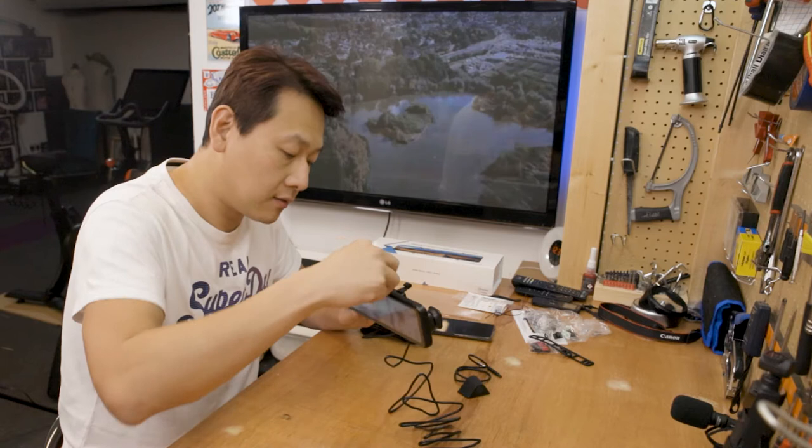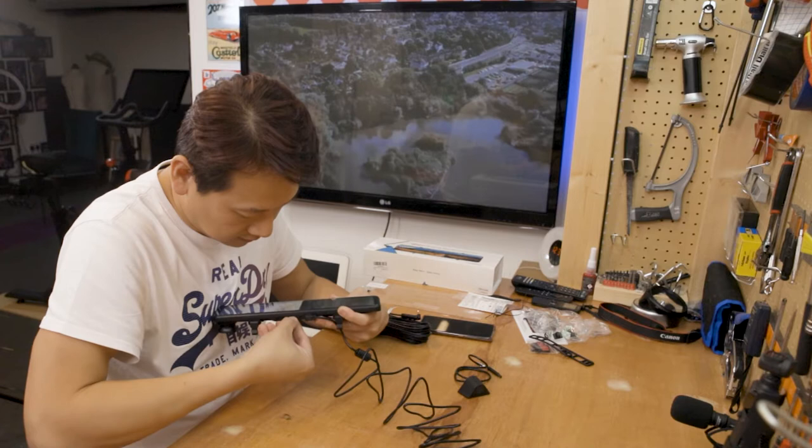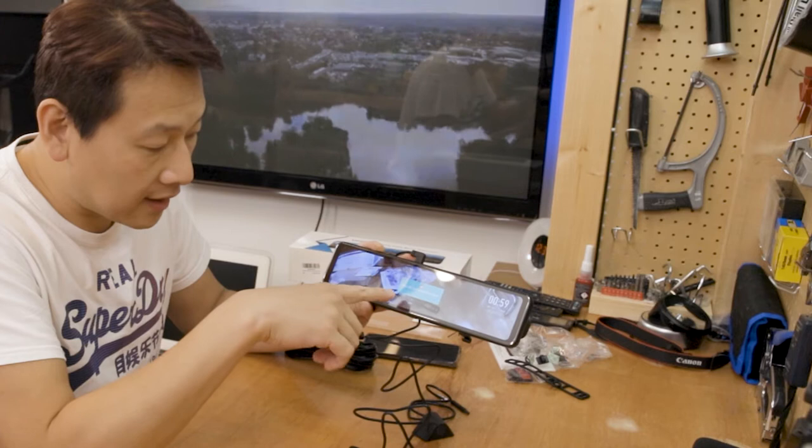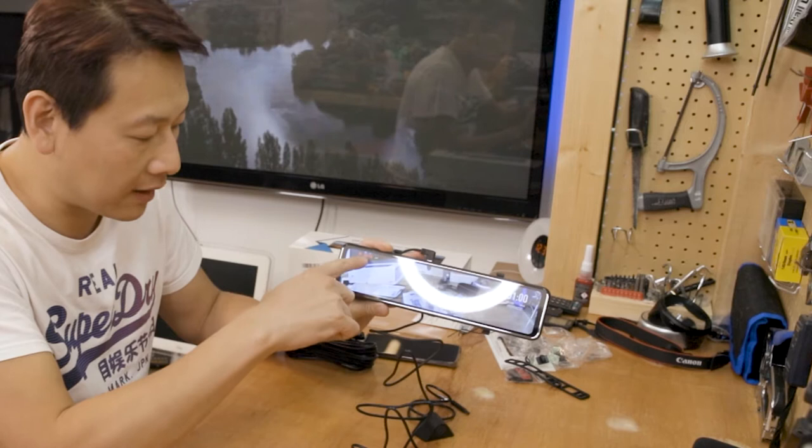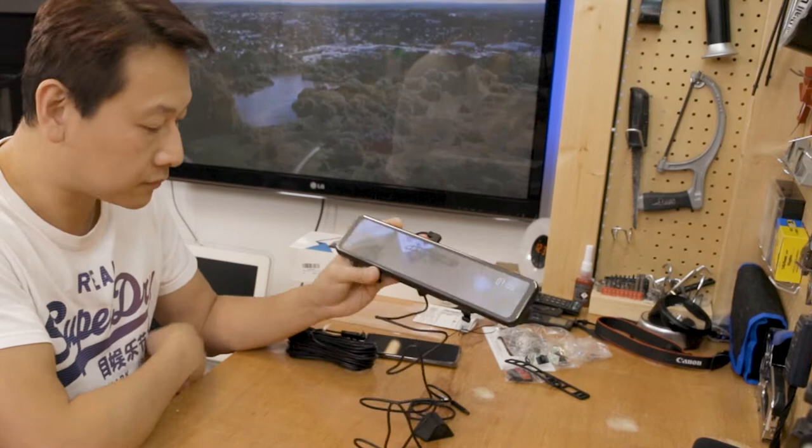I'm going to put the SD card in now. The SD card is in. It says 'SD card initiation process' — just let it do its thing. Straight away it starts to record. This thing must have recording mode on by default, and it has a little red timing indicator to show that it's actually recording.